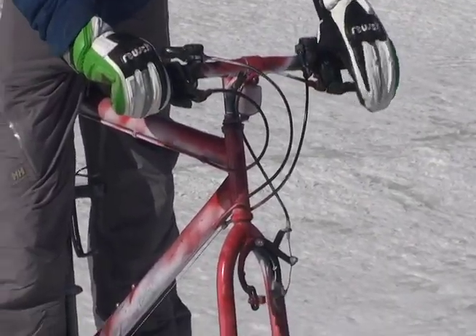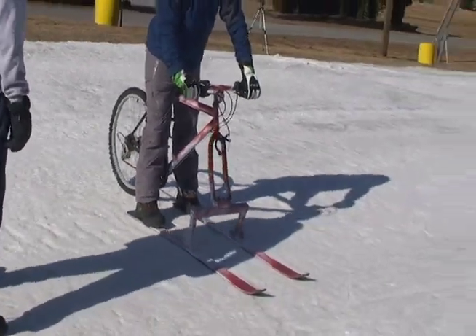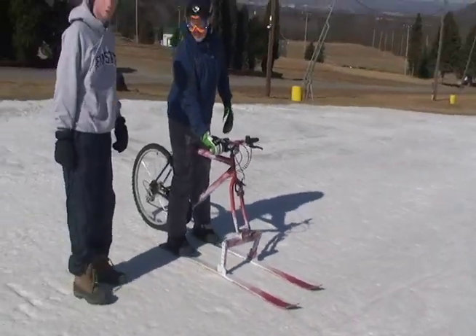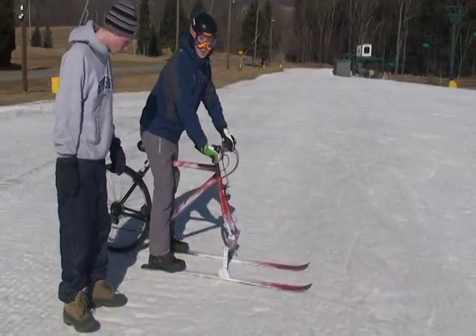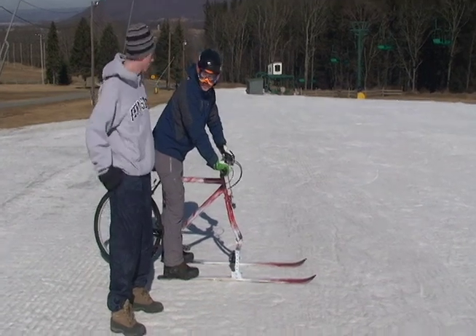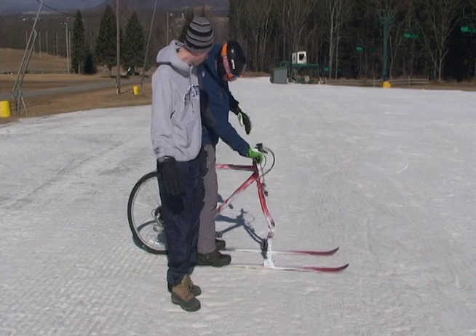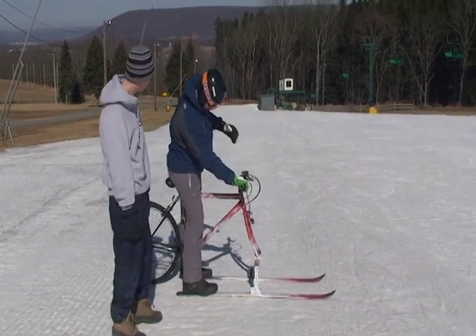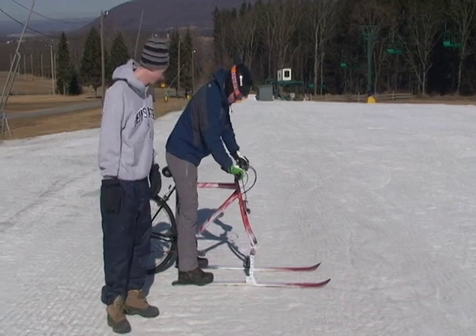You'll notice this is a sweet paint job. It's a custom paint job, one of a kind, by our spray paint artist Dan over here. So what we do is we customize each individual ski bike, make it look good. This one's called Red Death — which fits, because it shreds so hard.